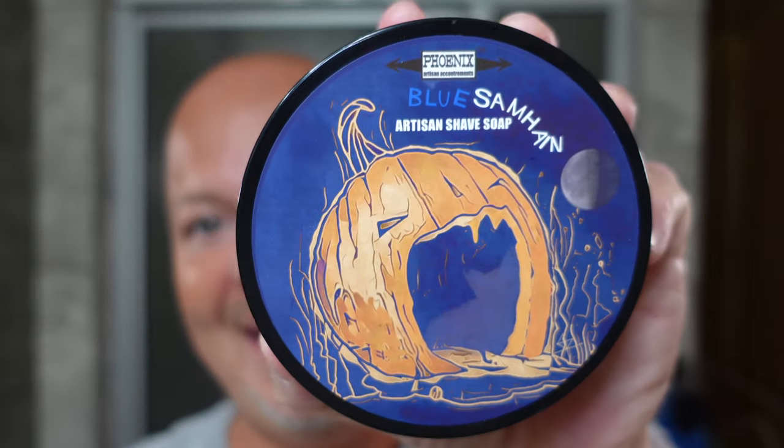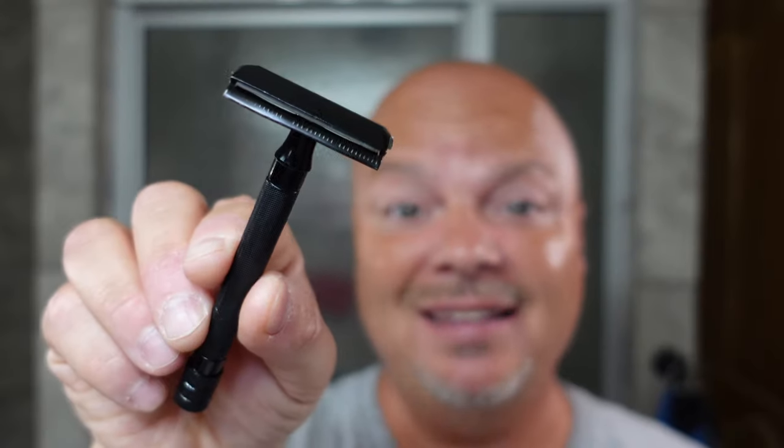In this video, we're going to be using PAA Blue Sawwin and a 28-cent safety razor. Yes, 28 cents. Stay tuned.